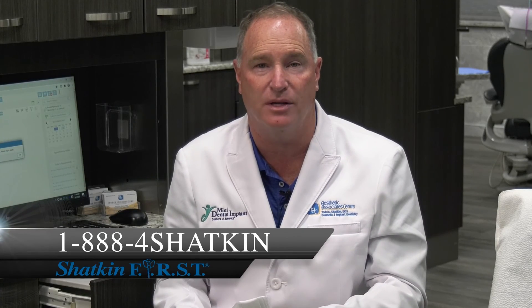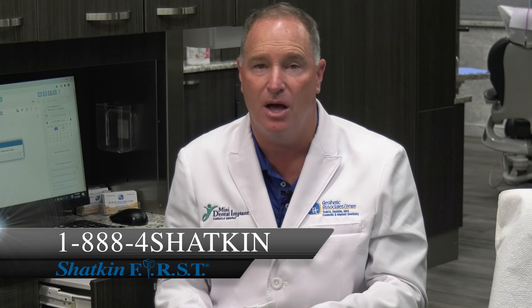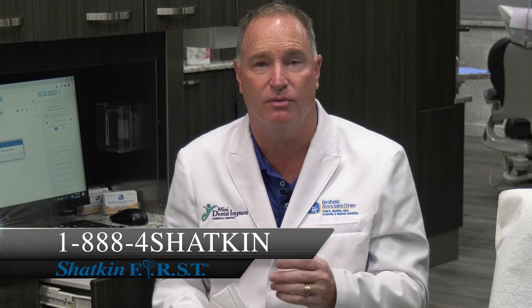If you have any more questions about the drilling sequence, you can certainly call me and we'll help talk you through it. I will see you on the next Monday Morning Minute. Thanks for listening.